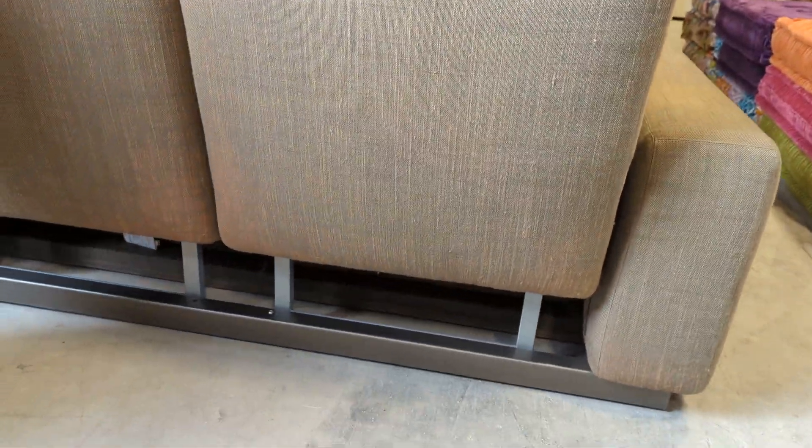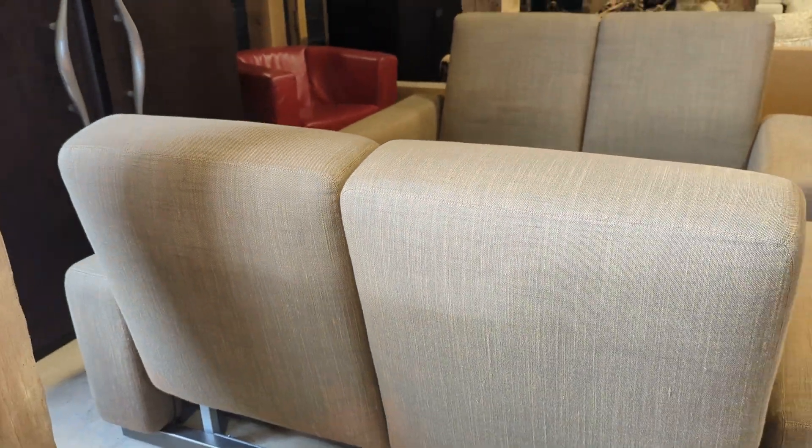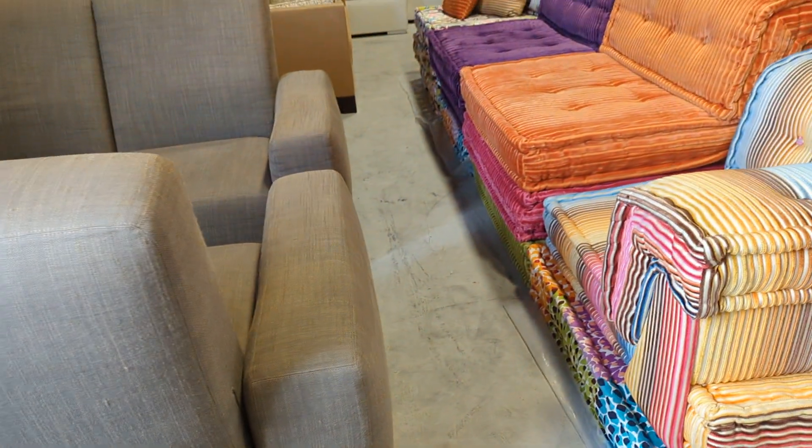If you closely inspect the back of this one, what we believe to be potential sun damage — some form of bleaching — only right at the bottom. You can see it on the bottom edge running along. Again, you wouldn't really notice it, but we like to be transparent.